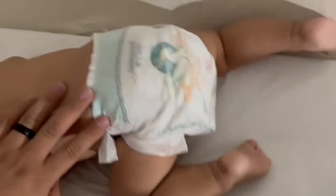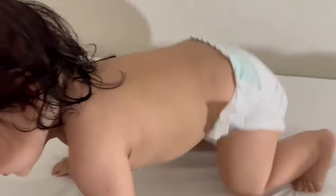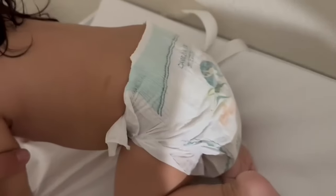Let's show the backside — so this is how the back looks. Our son is very active and the diapers have yet to come off, rip, or fall apart. So overall, really good diapers so far.